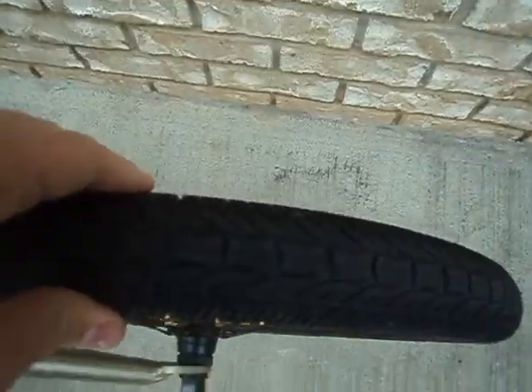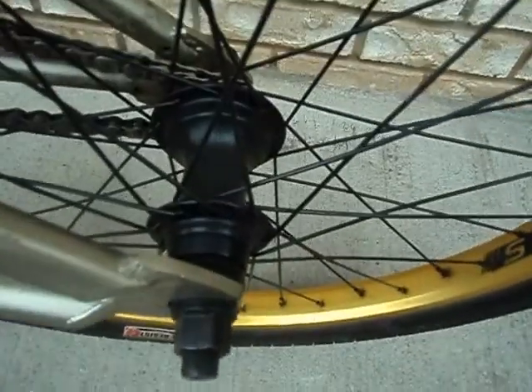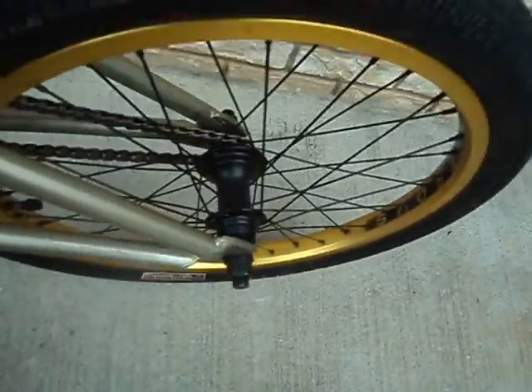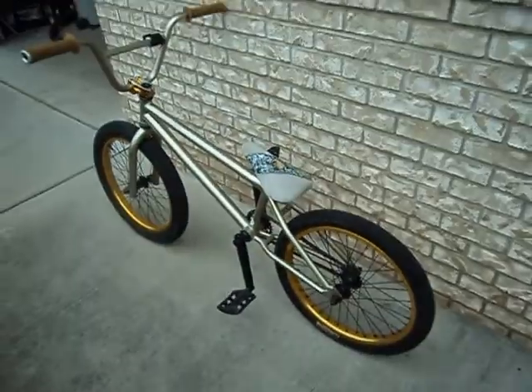This is a Premium skinny tire on the back. This is a Nitrous hub — Nitrous rim, spokes, everything right here as you can see. I'm going to do a hub sound video later.